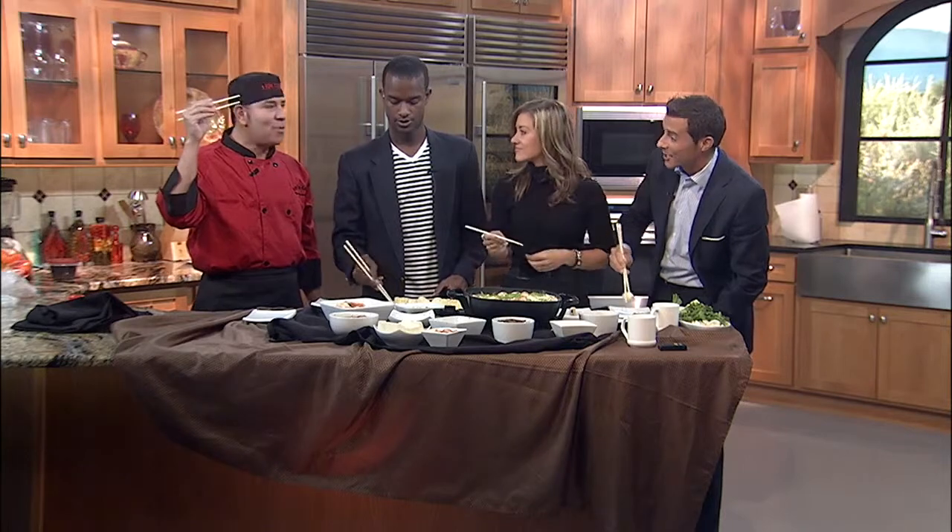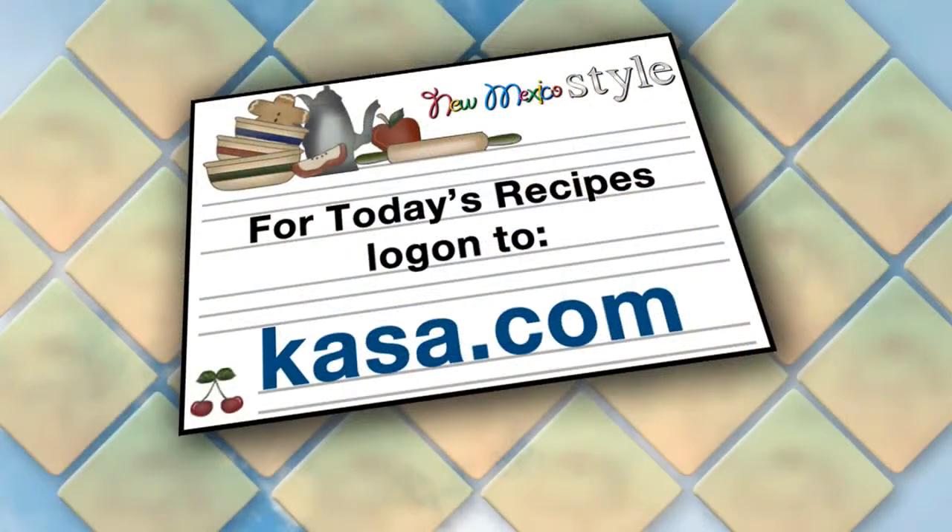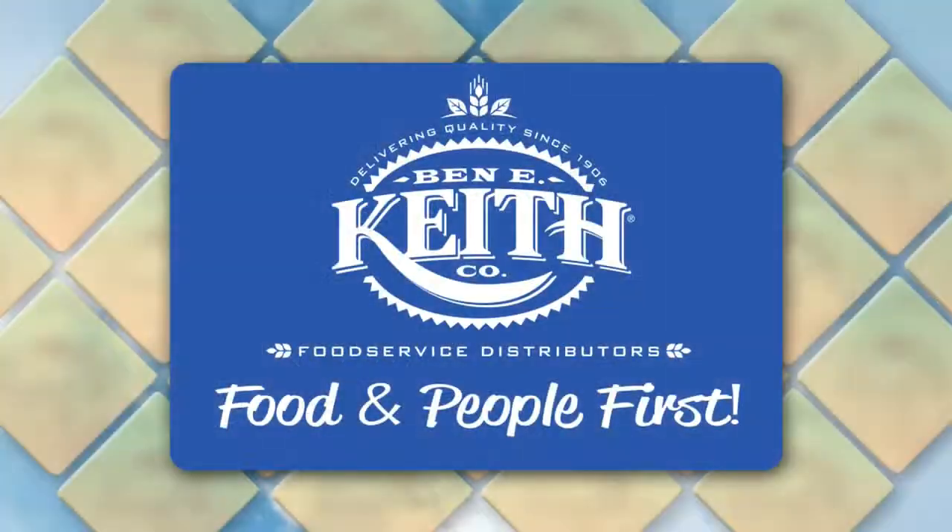Thank you so much, Victor. We love it when you come in. Thanks for bringing all this stuff — we appreciate it. Go check it out and get some of this from him. Today's Chef Appearance is sponsored in part by Ben E. Keith Food Service Distributors.